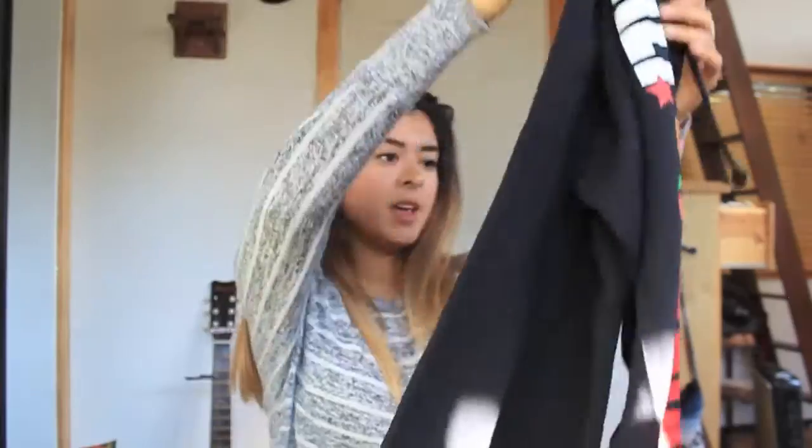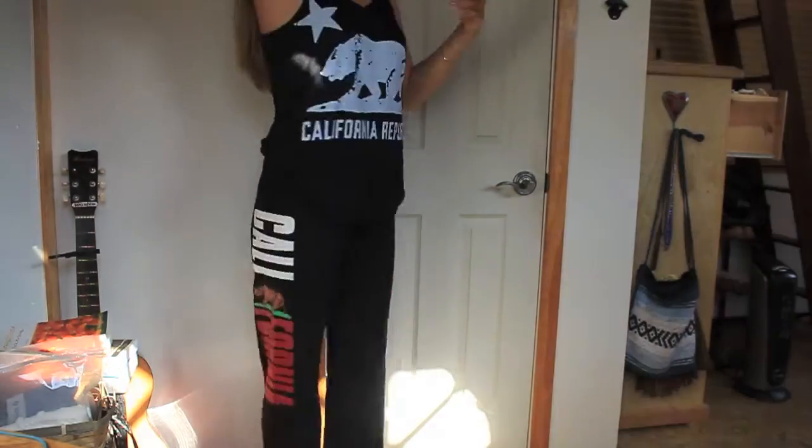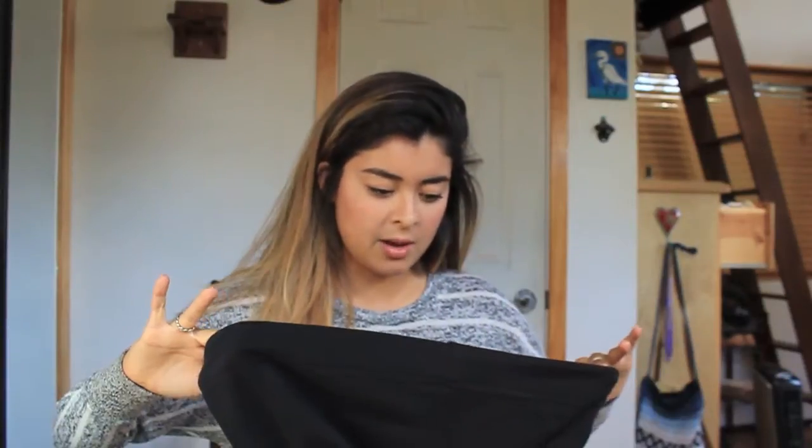I think these are sweatpants. They are sweatpants, and they have California going down the right side of the leg with the bear on it. The insides are so cozy, just like the sweatshirt. They also have a tie in the front, which makes it very easy to make them looser or adjust how you want them to fit. They are a size small.